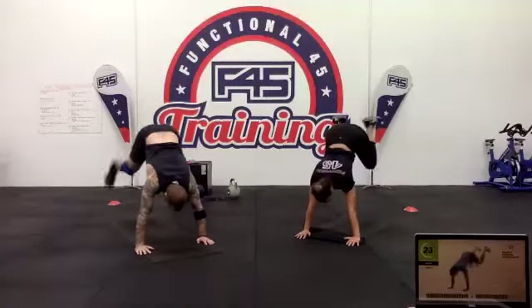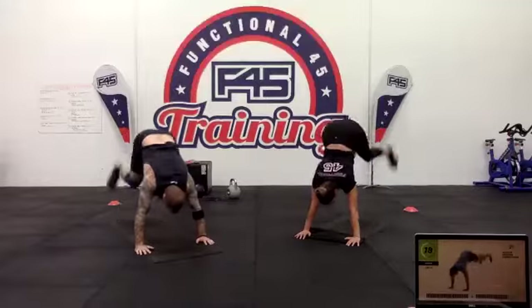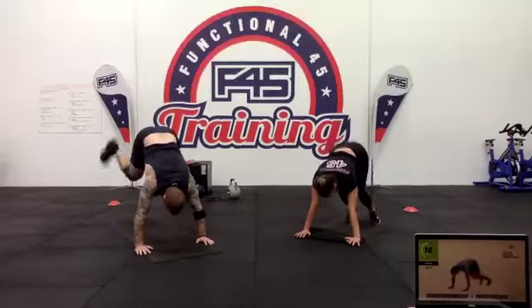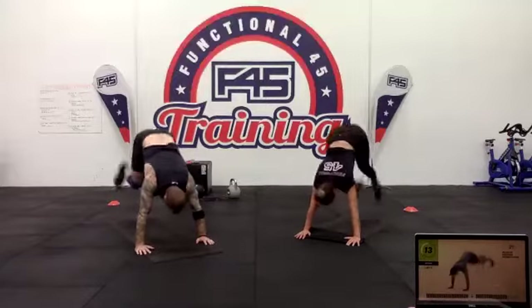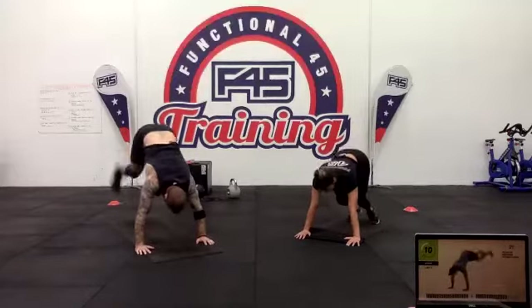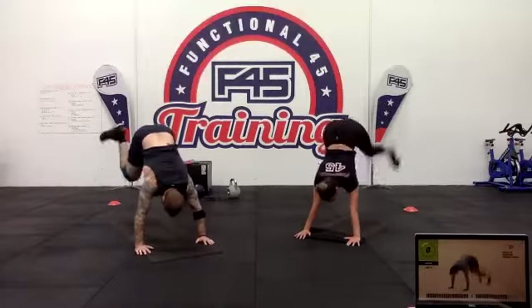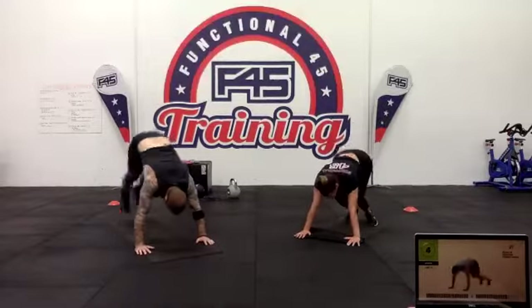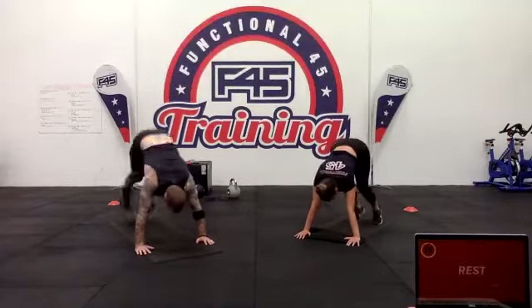Coming to halfway — 20 seconds. Really get those feet up. Good — have that rest.